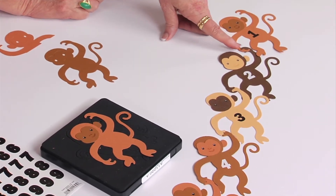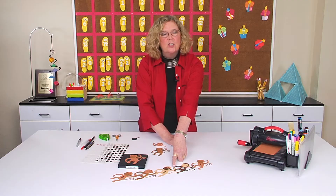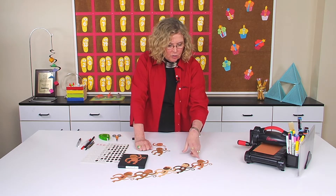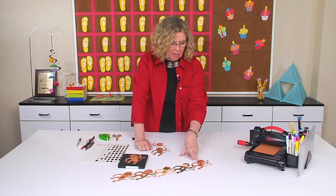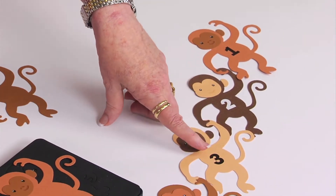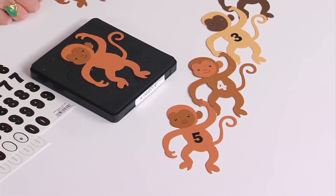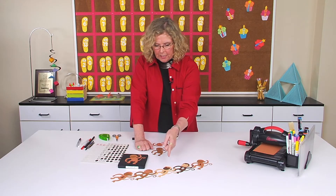Because the monkey's hands attach, it's just the perfect vehicle to use for things that you want to connect. So in this case, counting one to two to three to four to five. It could be all the letters to spell out a word — you could have all of those and they connect.